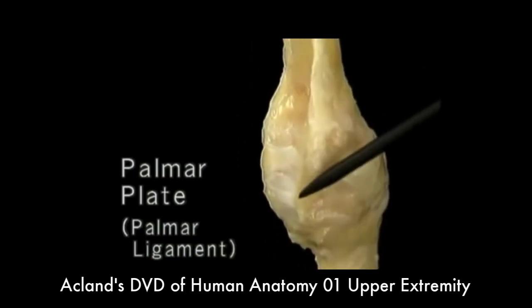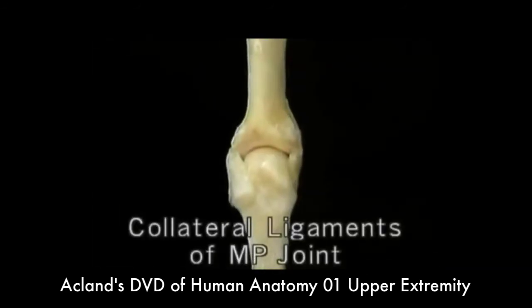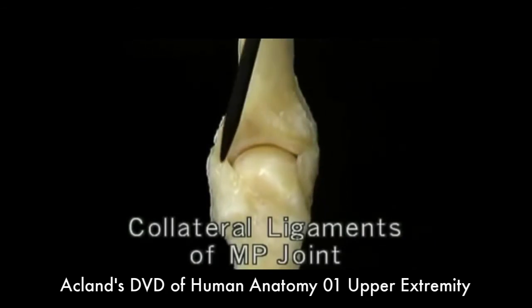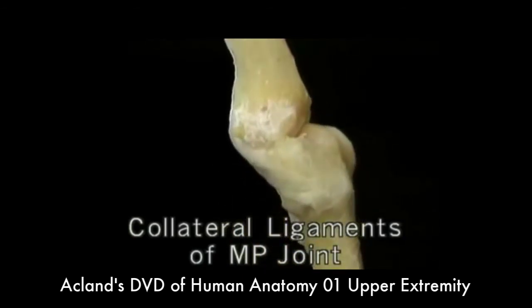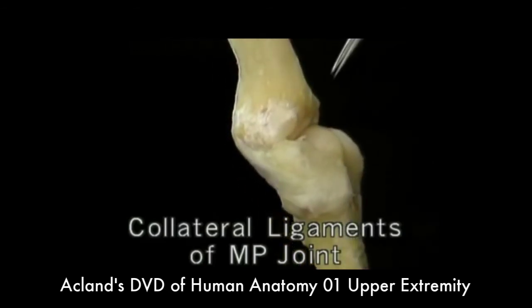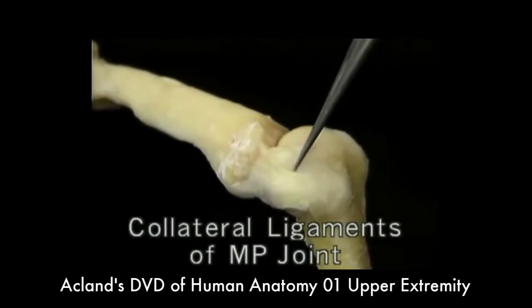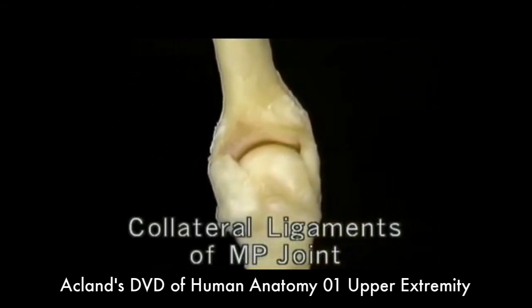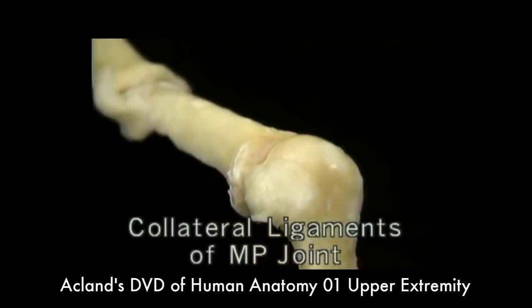Here we've removed most of the joint capsule so that we can see the two massive collateral ligaments which hold the MP joint together. The collateral ligaments run obliquely from the back of the metacarpal head to the front of the base of the proximal phalanx. The collateral ligaments are loose when the joint is extended, but when it's flexed, they become tight. So when the joint is extended, side-to-side movement can occur readily, but when the joint is flexed, the tightness of the ligaments prevents side-to-side movement.